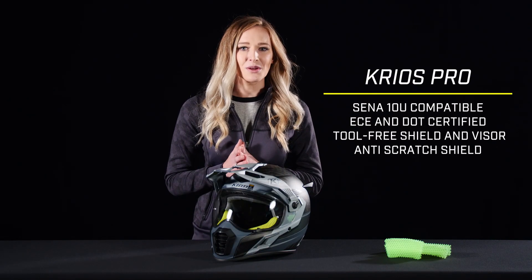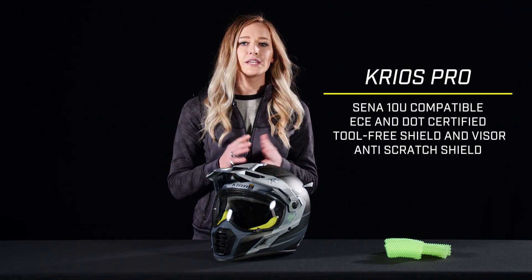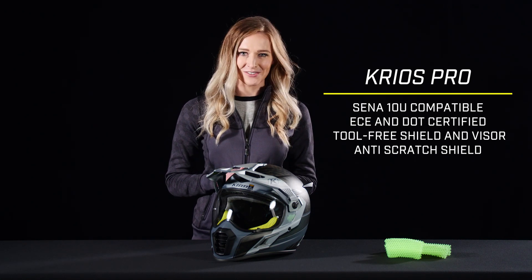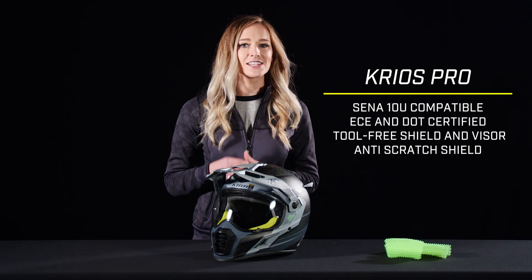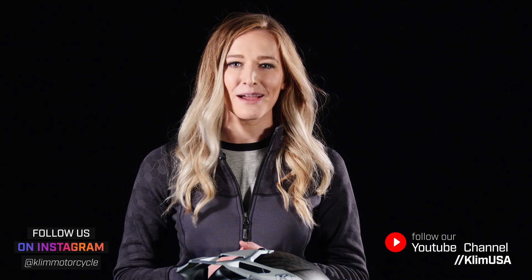Here are the bullet points to sum it up: SENA 10U compatible, ECE and DOT certified, quick release and no-tool-needed shield and visor, and anti-scratch polycarbonate shield. Let us know what you think of the new Cryos Pro in the comments, and head over to klim.com for more. For Klim, I'm Abby Casey.